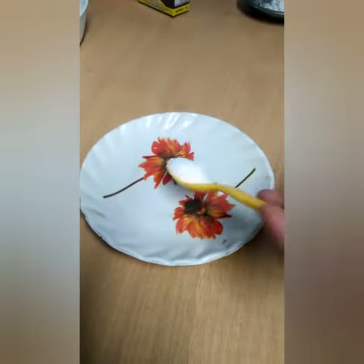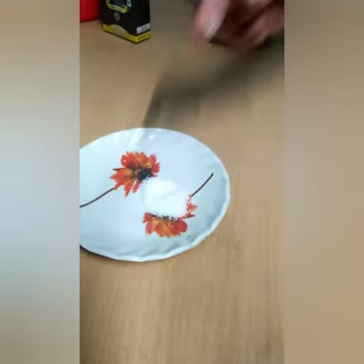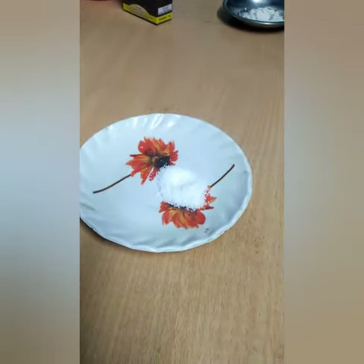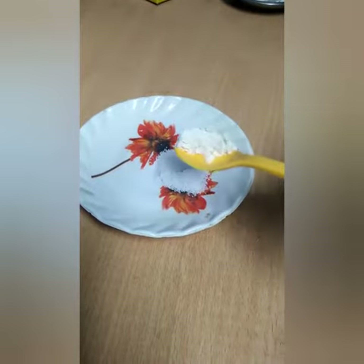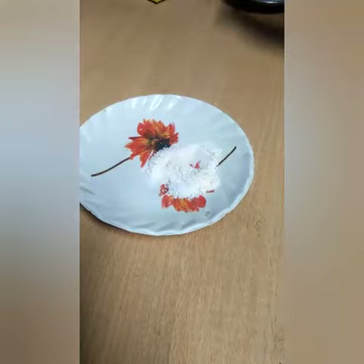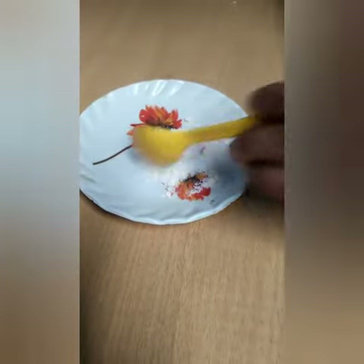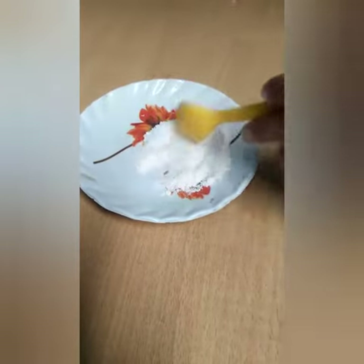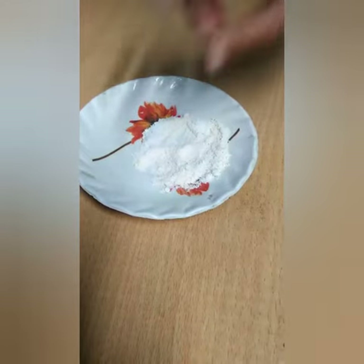Take some salt. Too salty. Let's make it salt into sweet. Add a little flour on it and mix it. And it will taste like sugar.